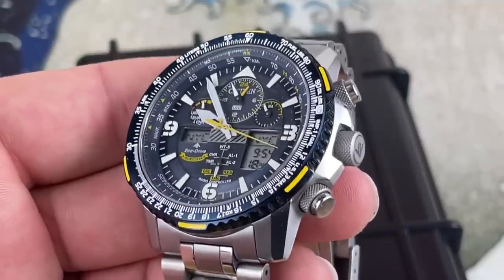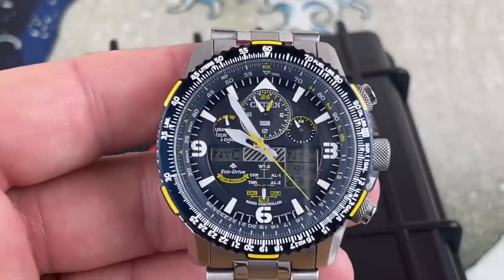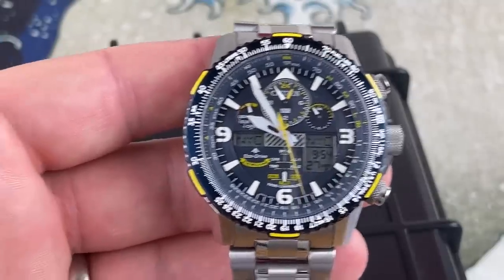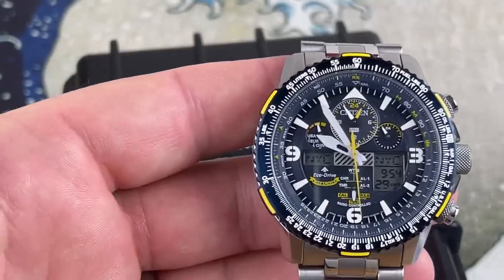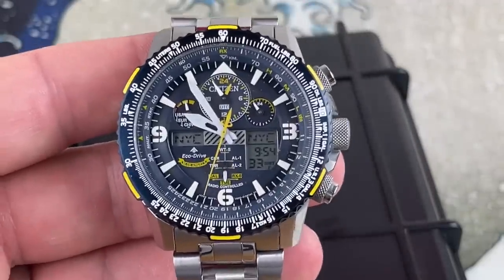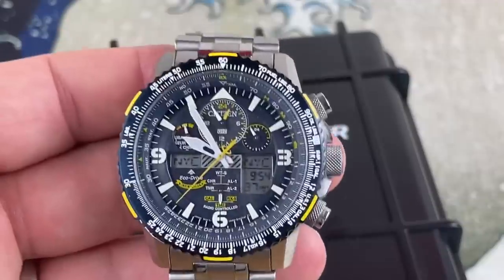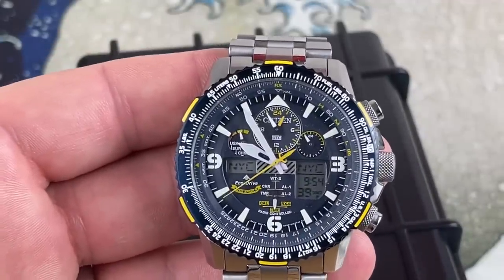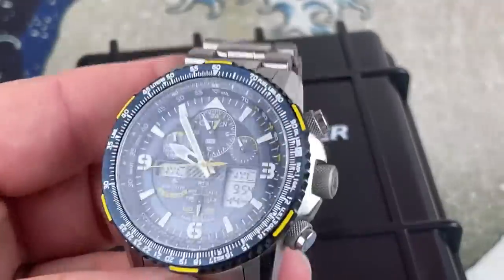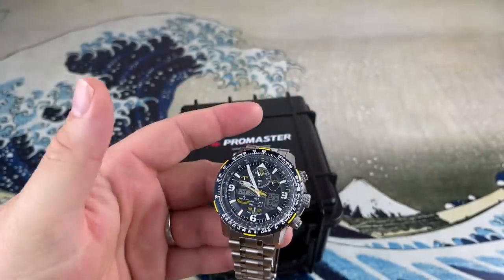You never have to change batteries, and it's super accurate because it's atomic time. I think that's why this is — and I'm declaring it — the ultimate dad watch. When dads are walking through the malls with their wife and their children and they say, 'Hey, I want a nice watch,' they're drawn to this. Now this is on the larger side, but it doesn't wear that big.